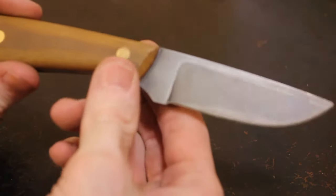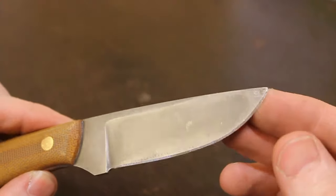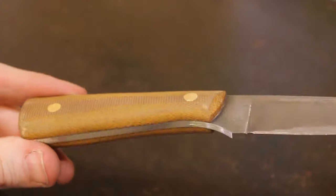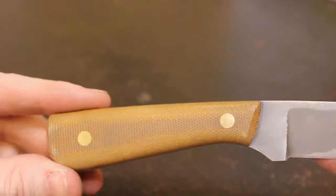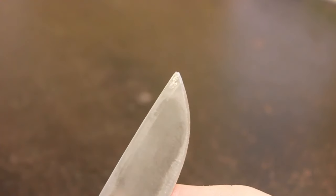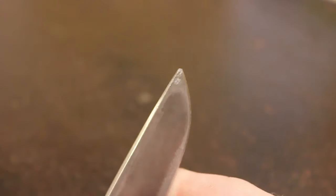All in all, like I said, it held up pretty good. You don't see any major edge deformation from the batoning. The micarta handle, other than some cosmetic issues, is still sound. The tip is where I had the majority of the damage — just a little rounding there. I think I actually lost a little bit of that tip, so that's definitely a failure.